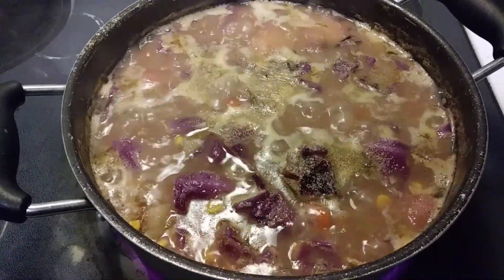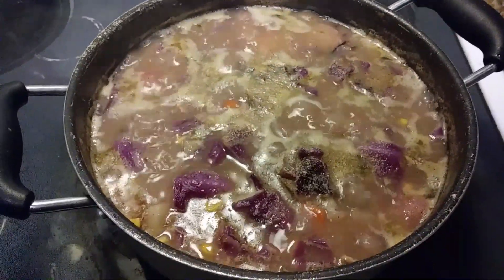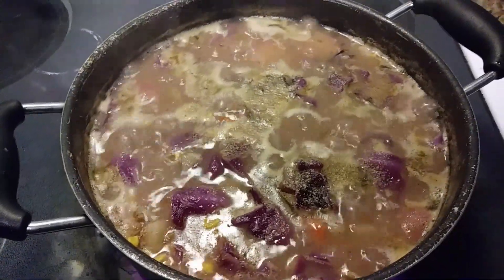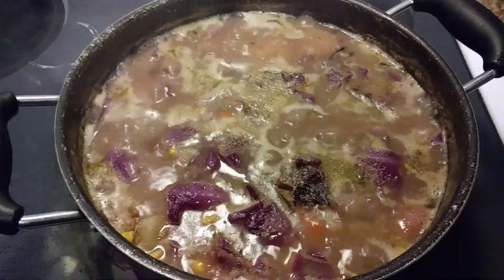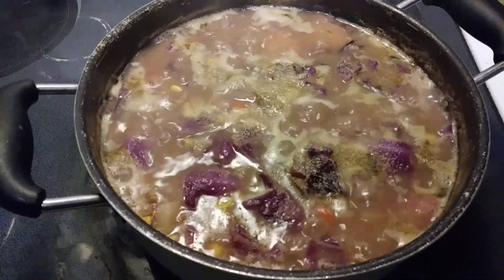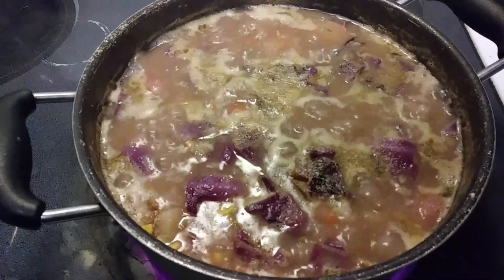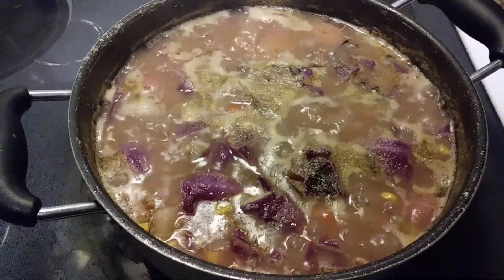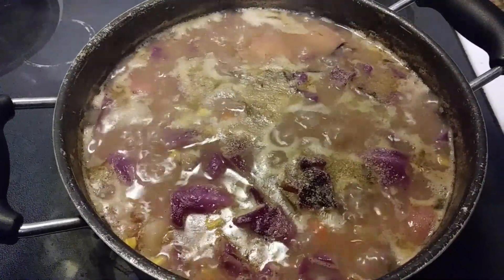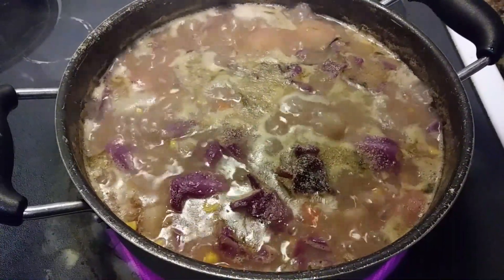A lot of people look at non-sodium and think it's not going to be good — but trust me, there are many variations you can use to substitute for salt. It's not rocket science and it's not a hard task. A lot of people think it's the end of the world when they're trying to live healthier, but we just wanted to share this recipe with you guys.